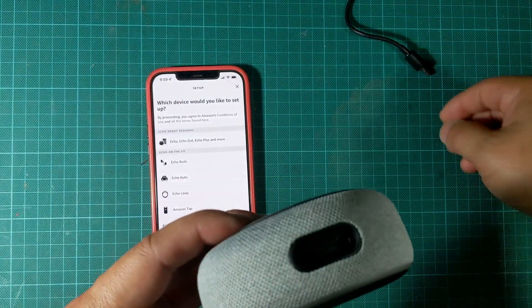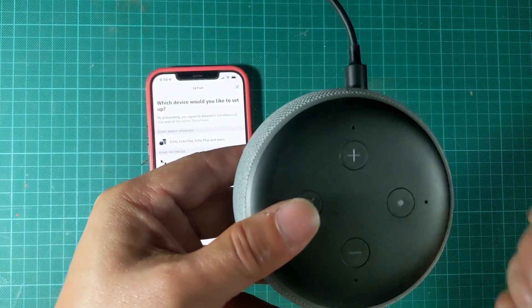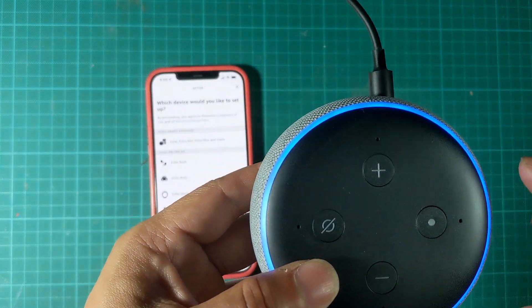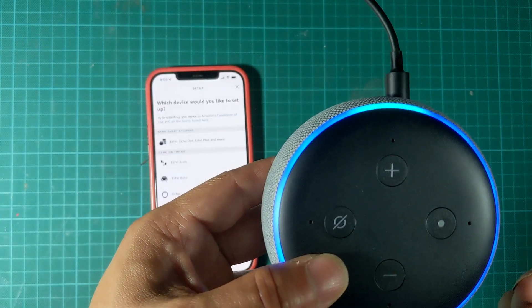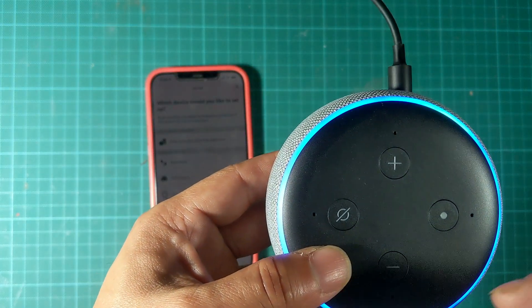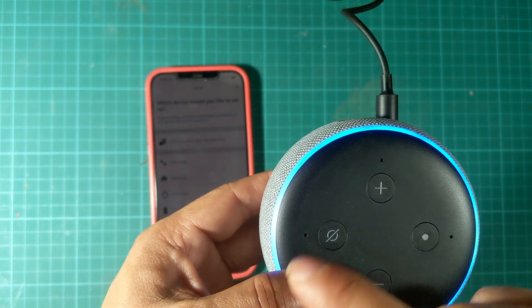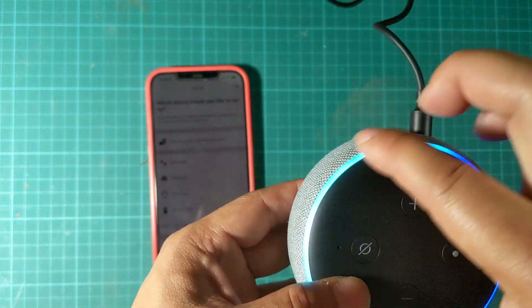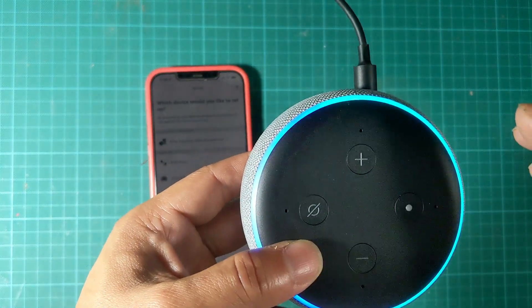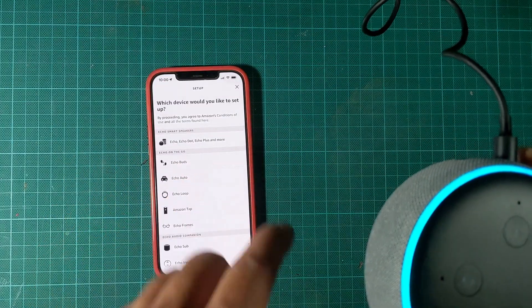On the physical device itself, what you want to do is first plug it in. If this is your first time plugging in a brand new device, it'll take about 15 seconds to boot up. For a brand new one, it'll automatically go into setup mode, which is an orange ring light around the device. That orange light means you are in setup mode and ready to press next in the app.